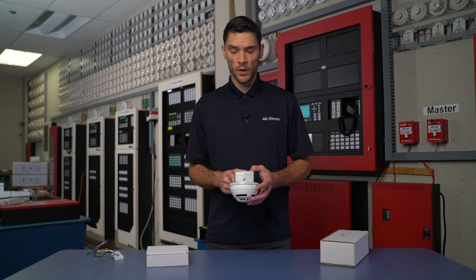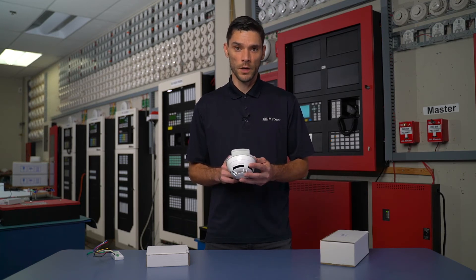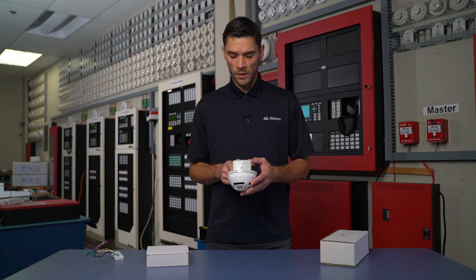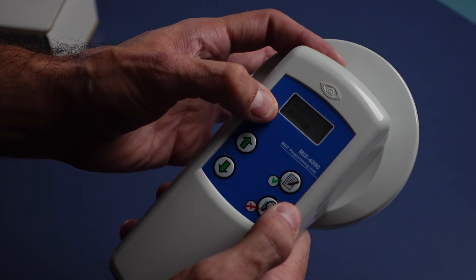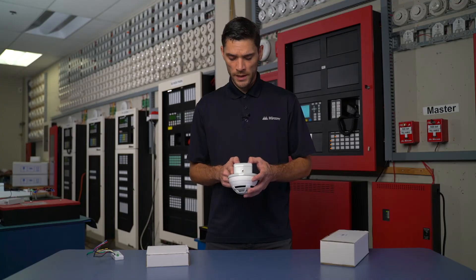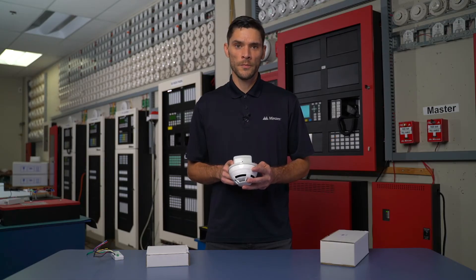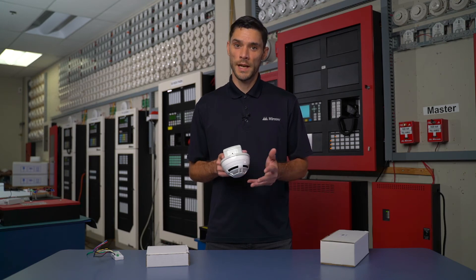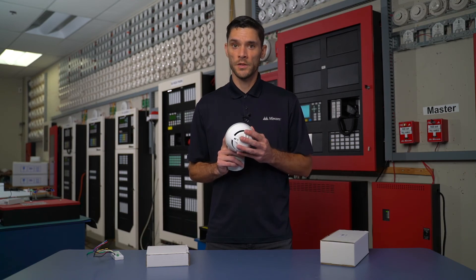Pressing up again it'll tell me the dirty rate of the actual sensor. This particular device is at an 8% dirty obscuration rate. By pressing up again I can go into my standard value. Standard value should be reporting a value of about 32. If we have a value of 0 or 192, which is technically the alarm threshold, there could be something wrong with the actual device head.